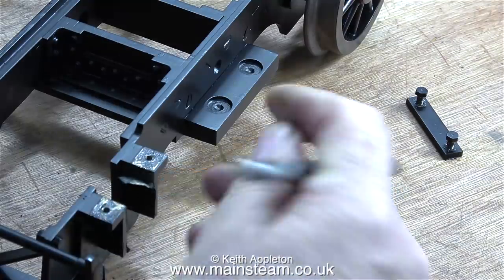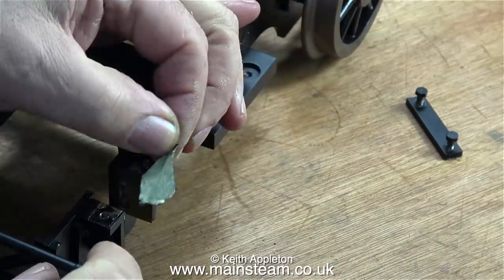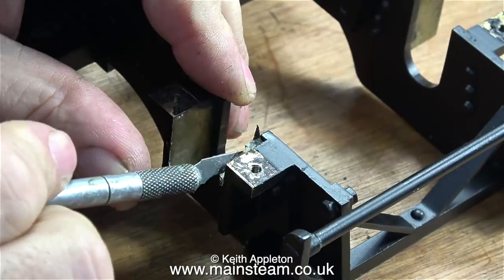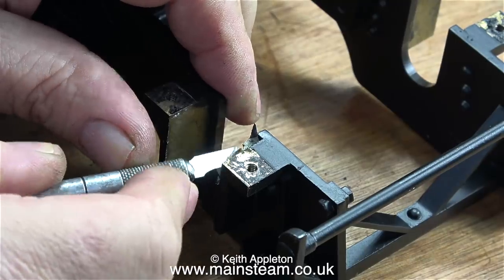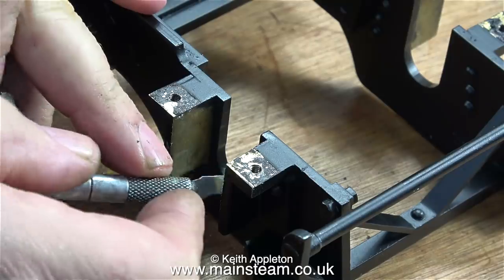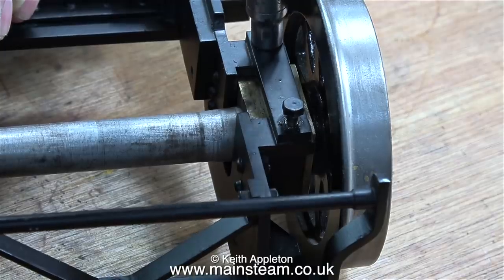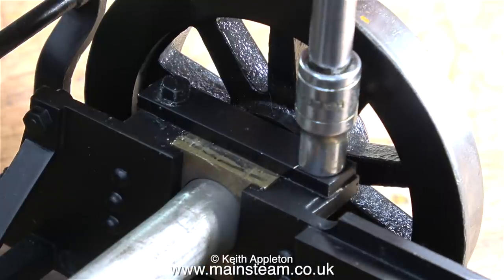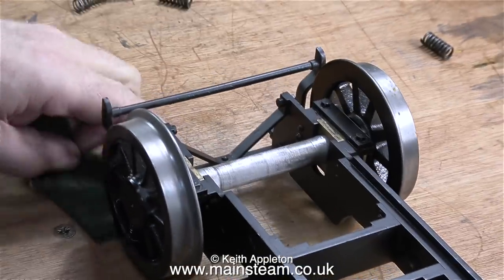Now it's time to move on to the other one. First of all, removing the masking tape from the horn blocks in exactly the same way as I did for the first set - using a craft knife to get behind the masking tape to lift it off. On this side some of the paint had got underneath the masking tape, so I scraped that off with the craft knife as well. As before, I tried the axle boxes in the horn blocks, first one way around then the other, until I found the one that was the most free.